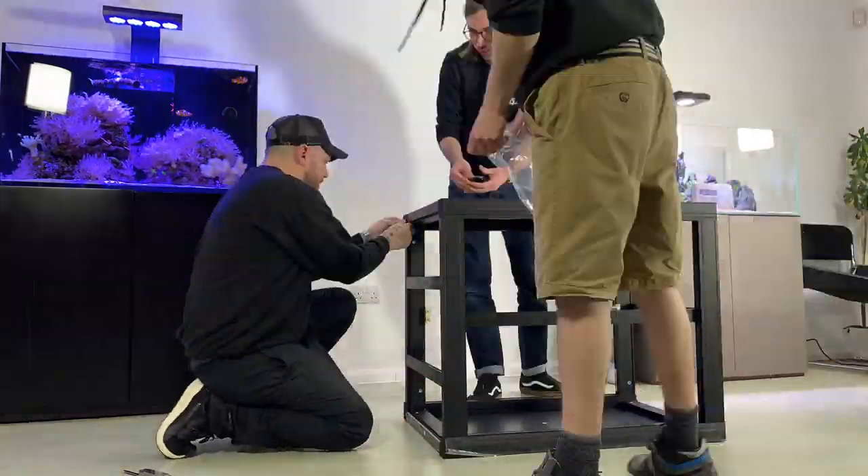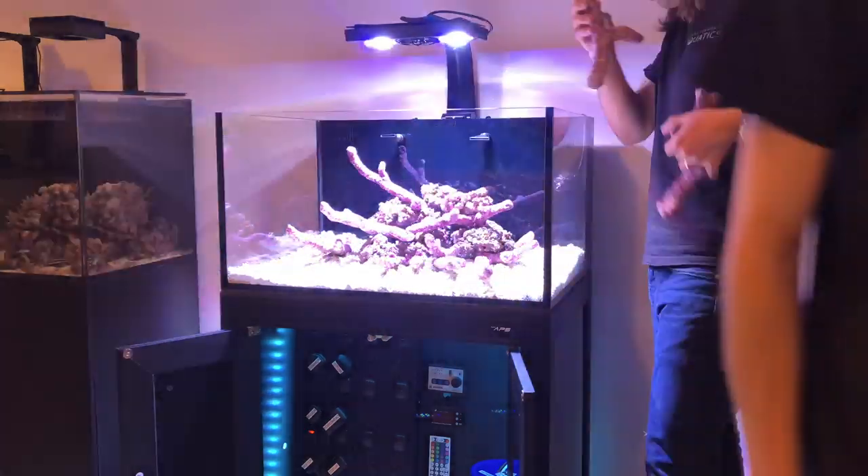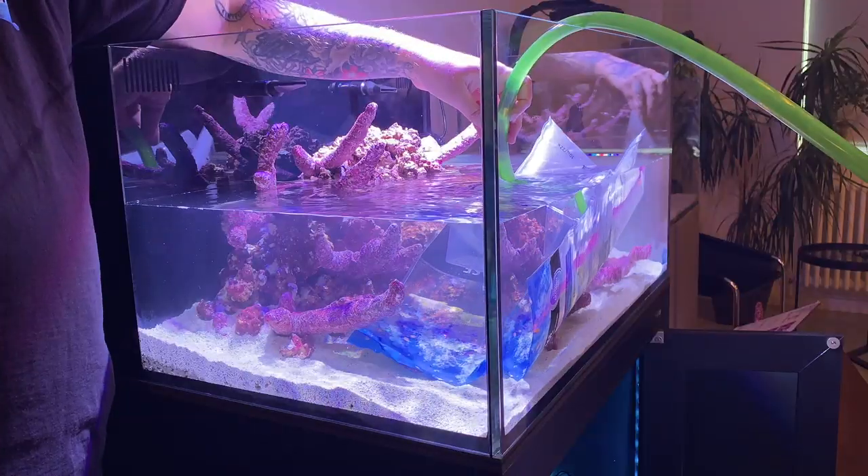Hi, you're watching Charterhouse TV and today we're filming part 4 of our IM Lagoon 50 tank build video, situated here in our Hertford HQ. Today we're filming the best bit — adding the livestock. To give you guys some context, we've already released parts one to three, which detailed everything from building the cabinet and setting the aquarium up. If you haven't already seen parts one to three, now's a good time to watch them before you carry on.